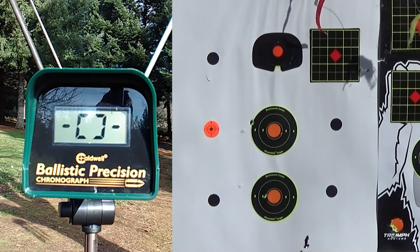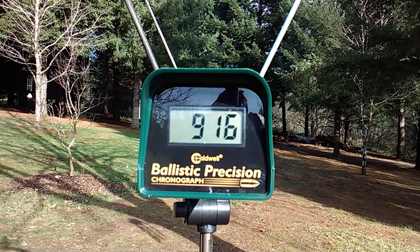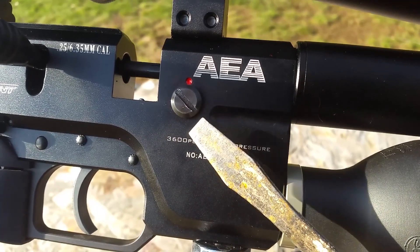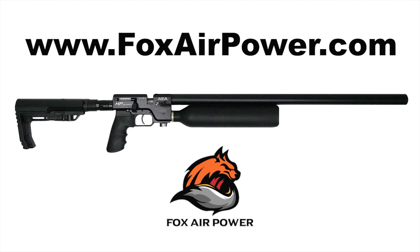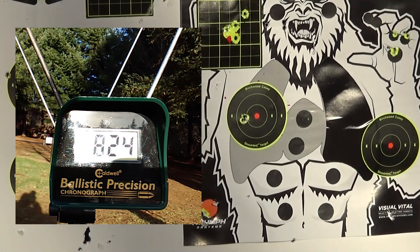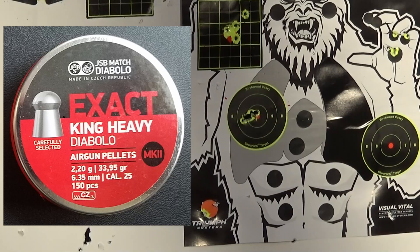We've got the super heavy 33.95-grain JSB pellets — that's 64 foot-pounds of energy. I'm going to turn this down to 890 feet per second. To tune this gun you loosen the screw on this side and directly across from it on the other side, then turn your power wheel up or down. When you've got it at the right spot, tighten the screw back up. When getting to my desired FPS I had to make just tiny little adjustments — the velocity sticks where you put it. If you set it to 826, it's going to start drilling shots at 826 over and over. I tuned this to 890 feet per second for the 34-grain and was punching out the bullseyes in dime and nickel-sized 5-shot groups.